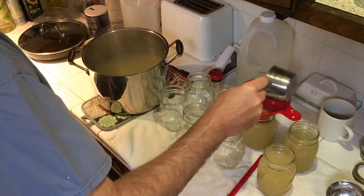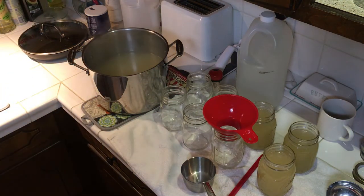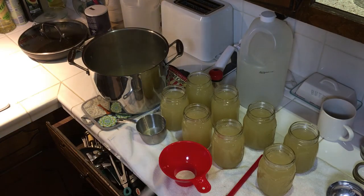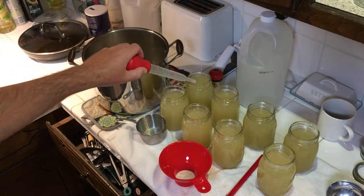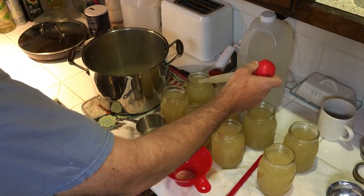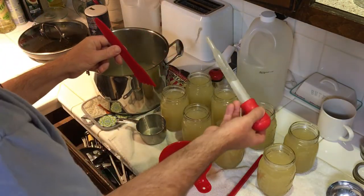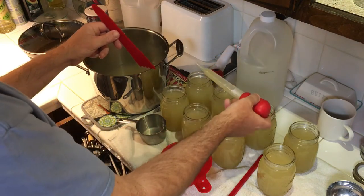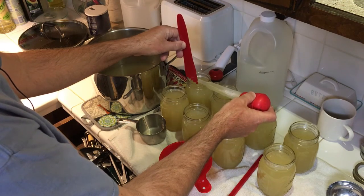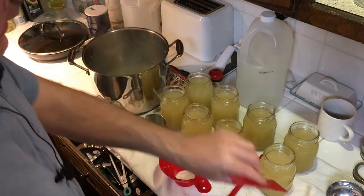I'll get everything filled up, then show the next step. If you've got one with a little too much in it — like this back jar — take a turkey baster and scoop some out, then check it and scoop a little more if needed. You can always add it back. You want an inch of headspace — these are all good.